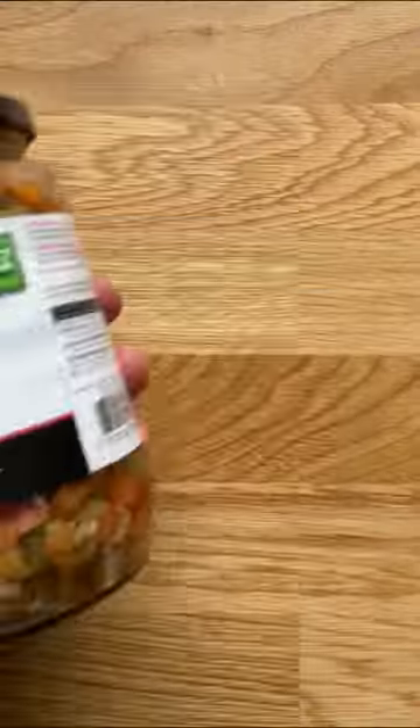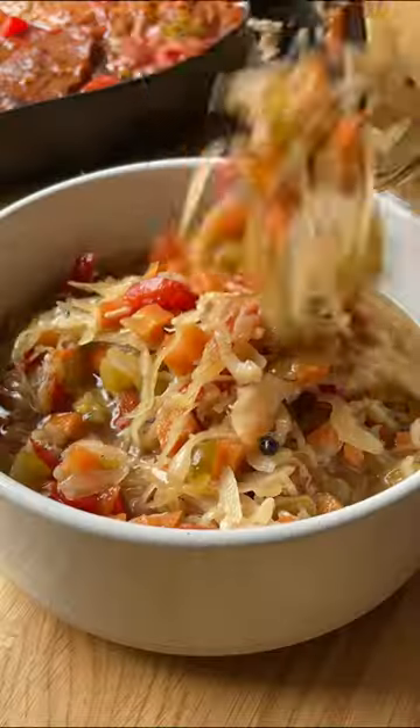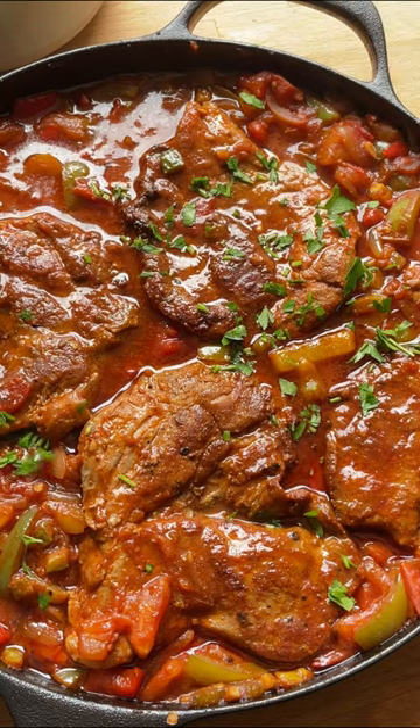Optionally serve with mixed salad. Divide between plates and serve. Enjoy!